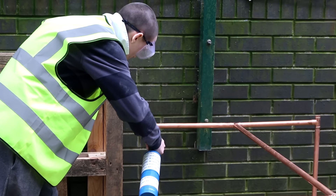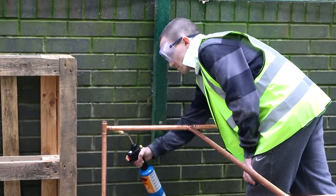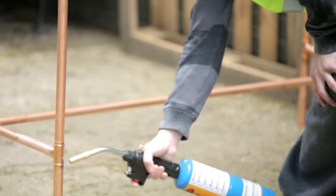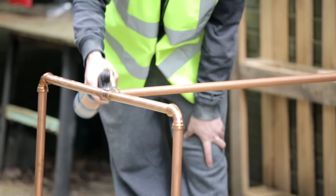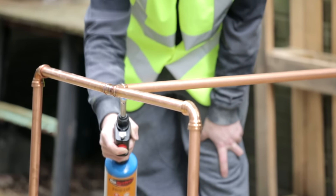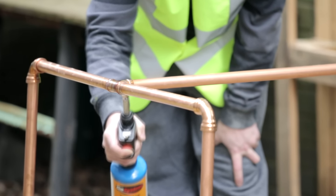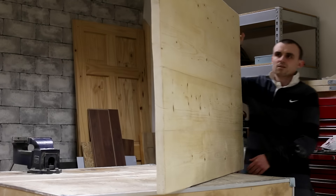I've never soldered copper pipe before, so all this was new to me. I heated the joint with a blowtorch until I could see the solder had reached the end. I think I overheated the joints on the bottom of the legs though, so I need some more practice there. I think I would have been a lot better using push fittings or even compression fittings instead. I've got another project in mind using copper pipe, so I'll get some compression fittings next time at B&Q.